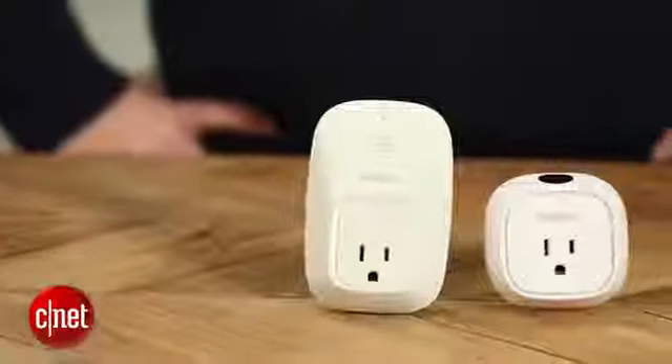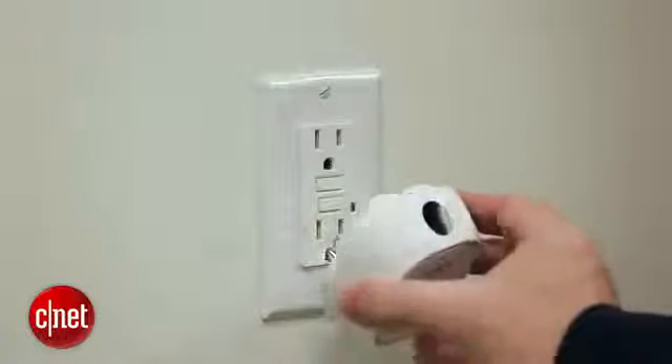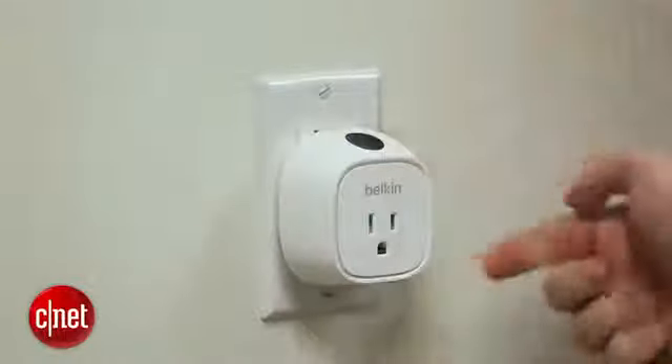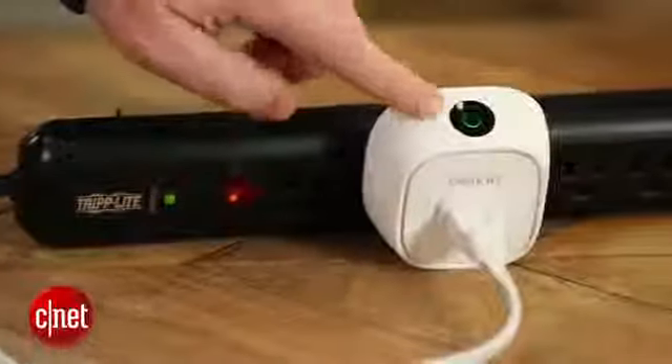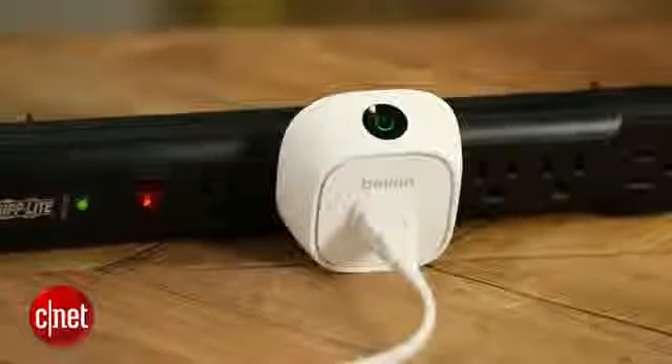Now it still has a few issues. The housing is still pretty big, even though it's about half the size of the original, so if you plug it into a power outlet it might block an adjacent plug. Setup is also kind of annoying — there's no hub to connect to your home Wi-Fi network. In fact, it projects its own little Wi-Fi network that you use to go through it, which is really complicated and doesn't work as smoothly as it should.